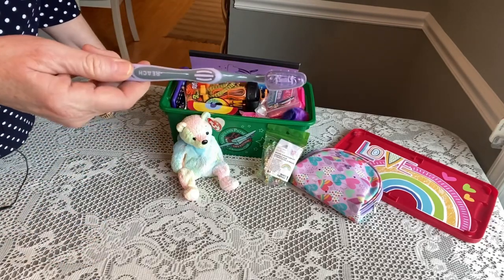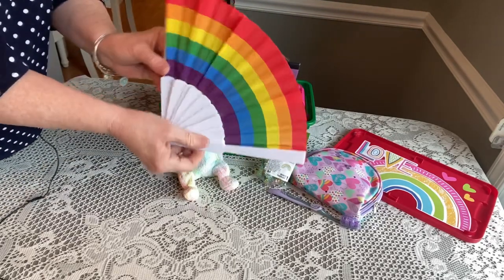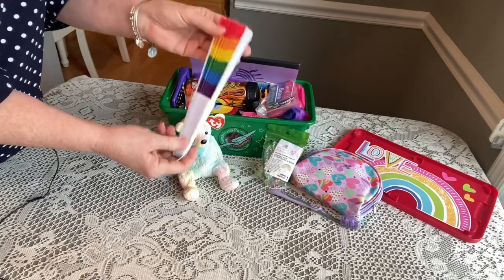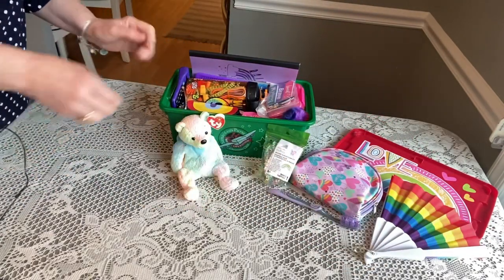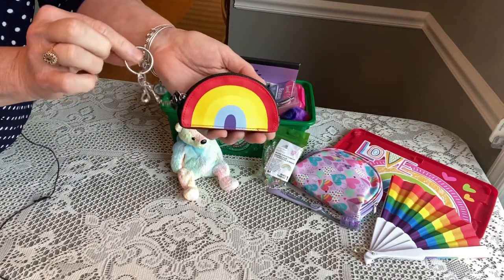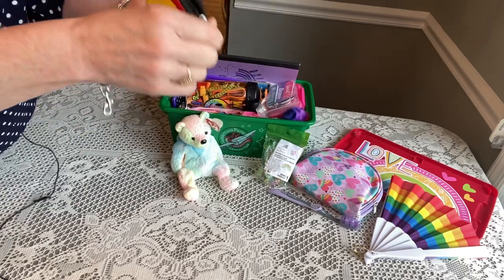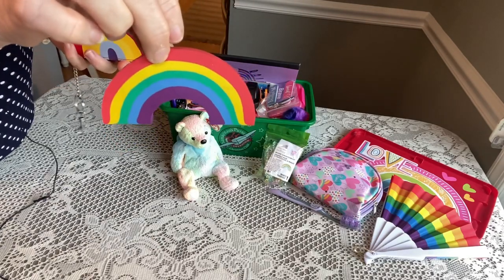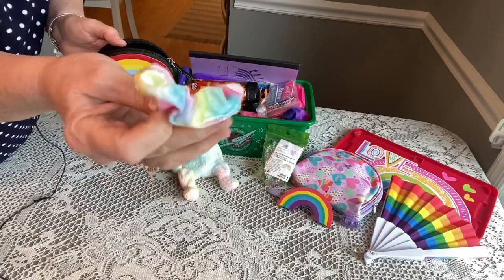She has a purple toothbrush with a cap on it. She has a rainbow fan — I got it from either Dollar Tree or Michael's, and I thought it was very pretty for this box. She has a little pouch she can hang on her drawstring bag, like a wallet, and inside I packed a rainbow eraser and a very pretty colorful hair scrunchie.